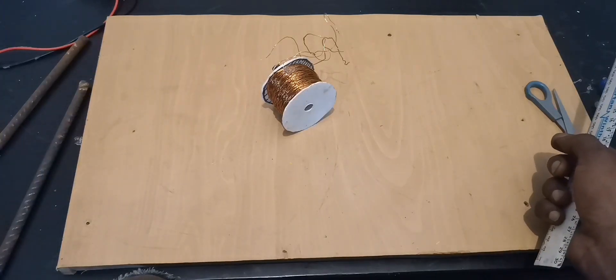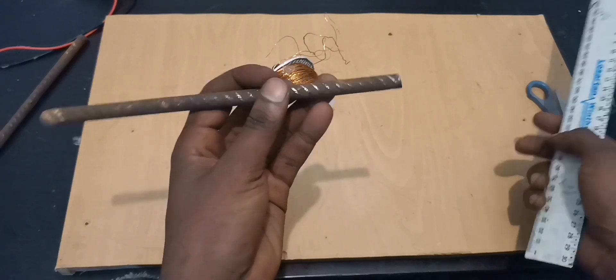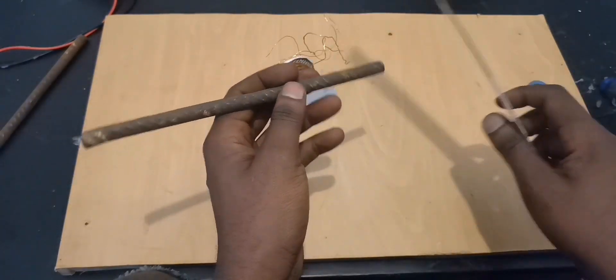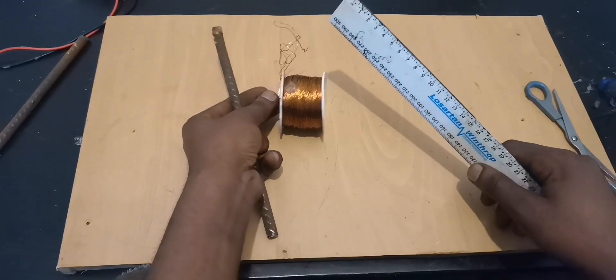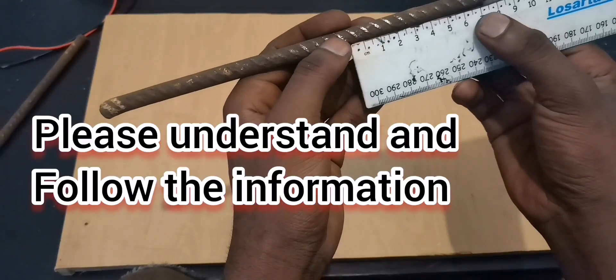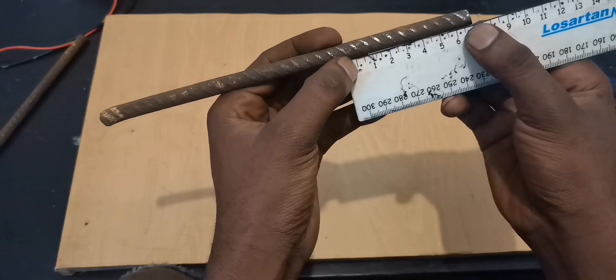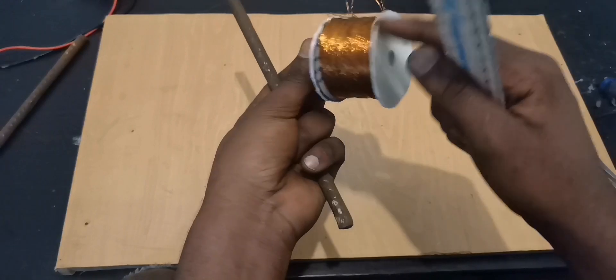Hello viewers on YouTube. In today's video I'm going to share with you how I use this piece of bagra bar into a core in our generator. First I measured seven centimeters and I cut two pieces like this, seven centimeters. Then I cut round shaped plastic.